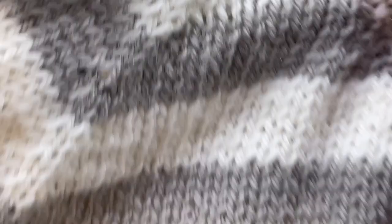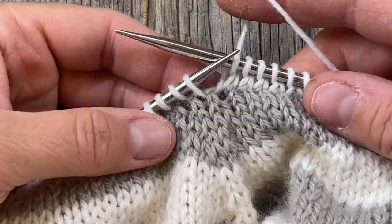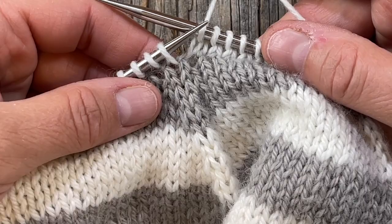This is the one that leans to the right so I'm going to do a decrease right there. Now I'm on the raglan that leans to the left — which on my sweater is the right back — and I'm just going to do a slip-slip-knit.